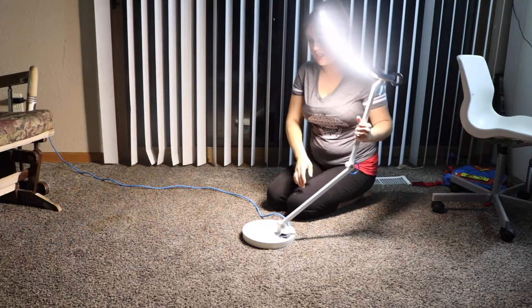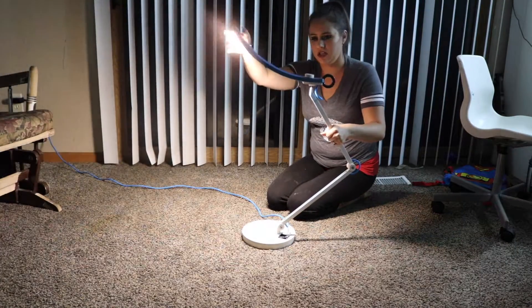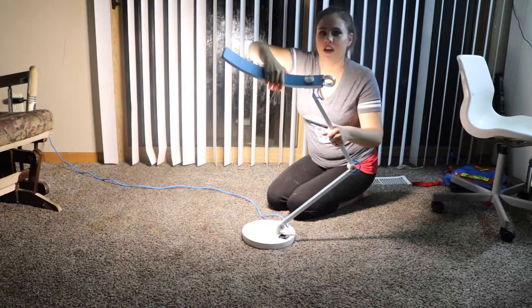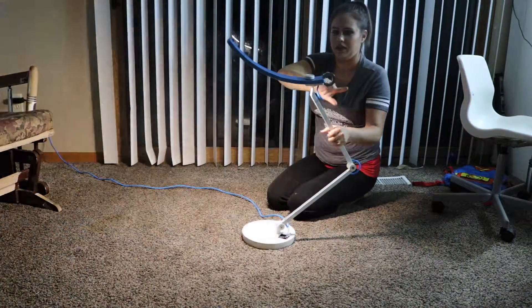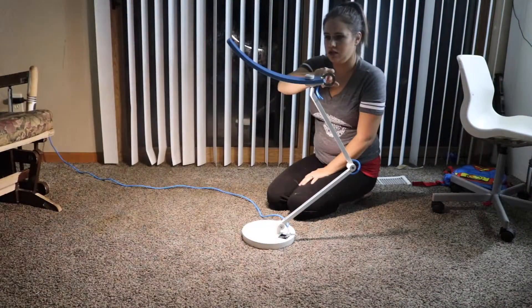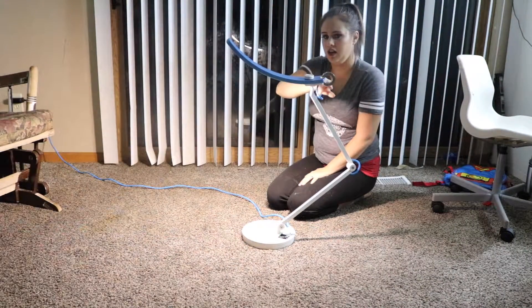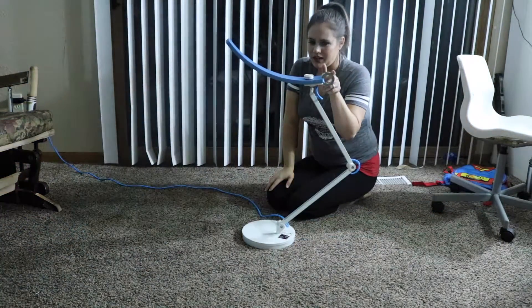This here adjusts to however you need it to, and this also adjusts to however you need it to — it swivels back and forth. And this here is the on and off switch, which you can also use to adjust the brightness of the light.